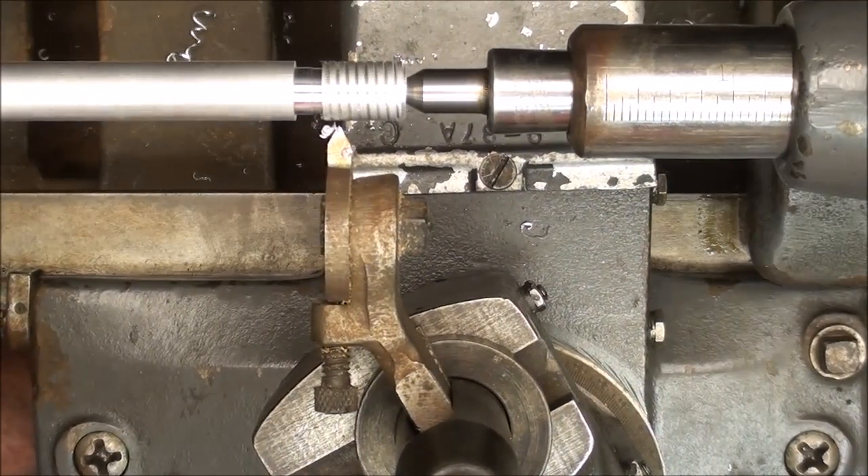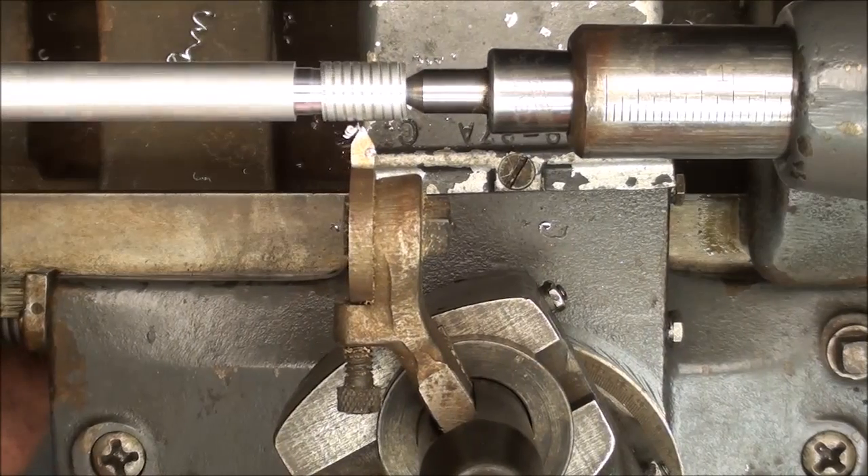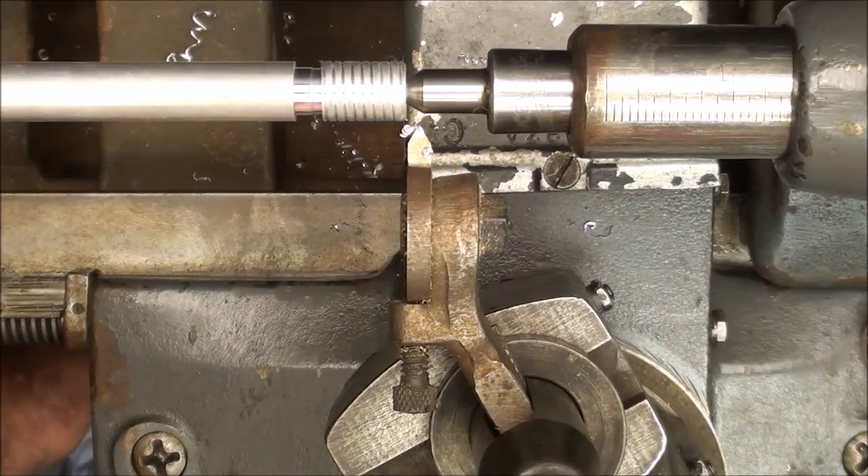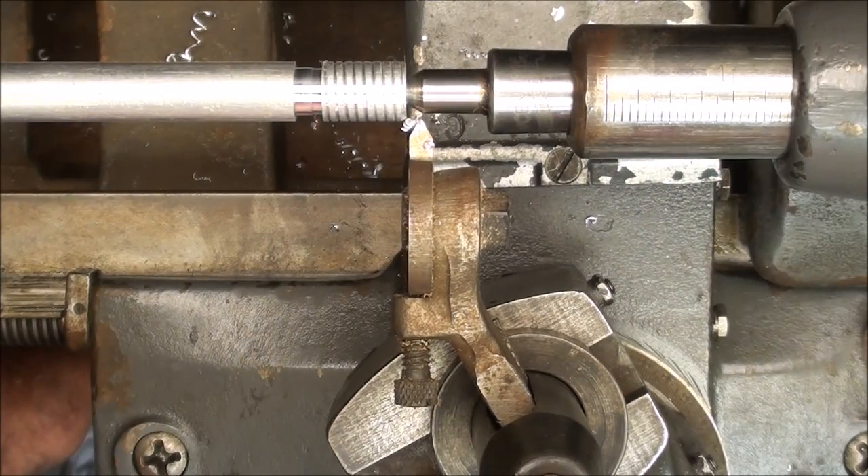You can run the lathe slower if you're unsure of yourself, or faster if you're confident, but probably always in back gears.